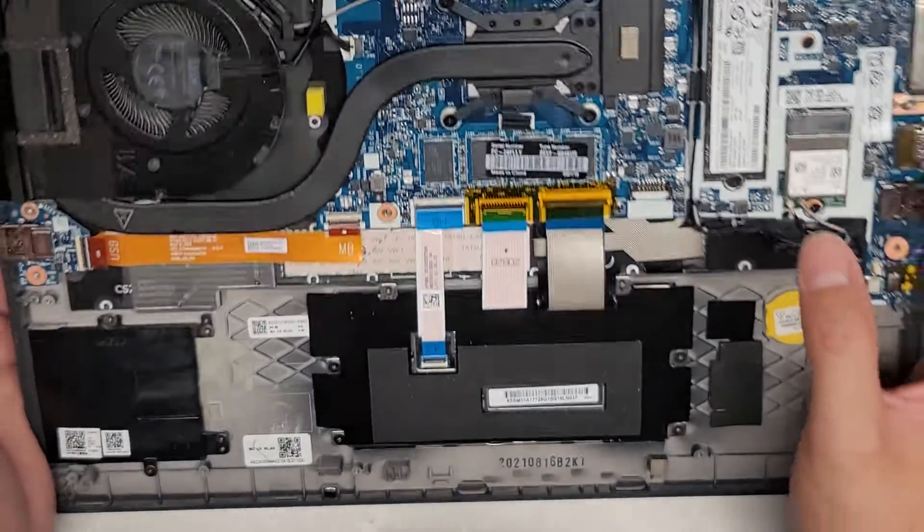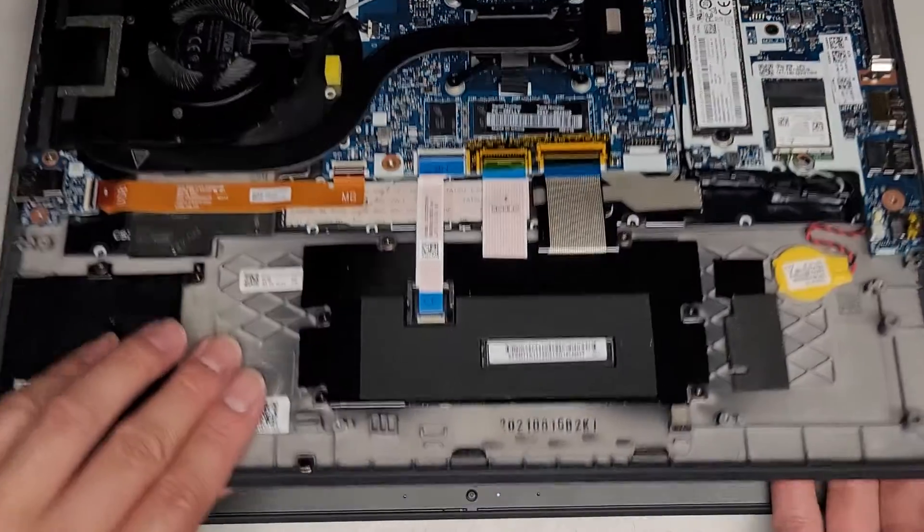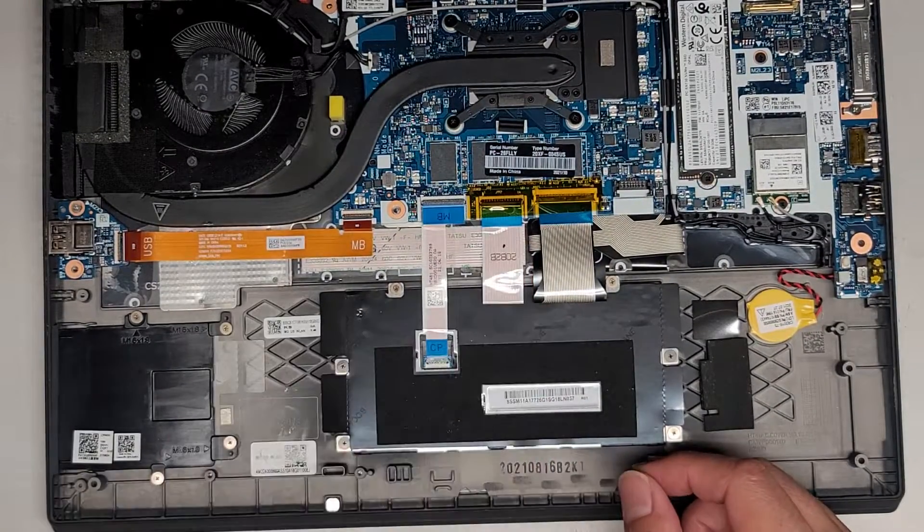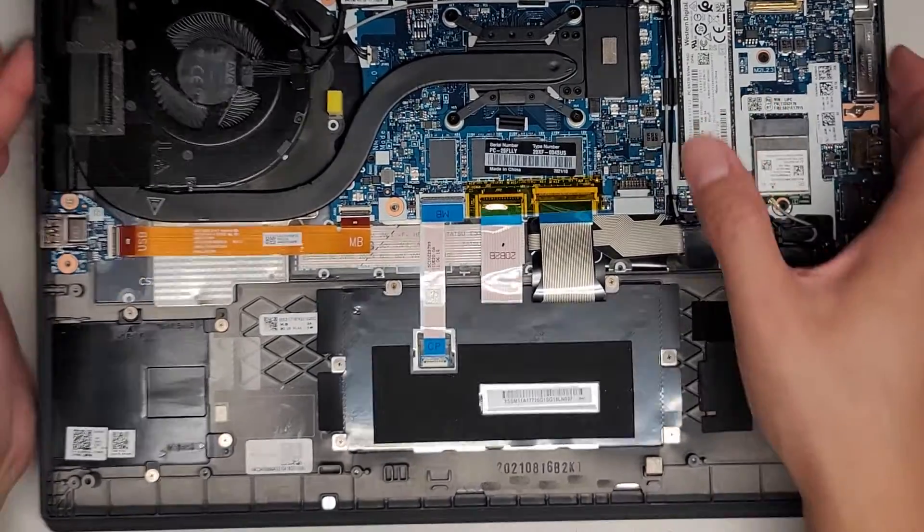JTP2, JCP1 — clickpad? Touchpad? I'm guessing this is for the buttons, I'm not sure. But anyways, we're not going to mess around with that.